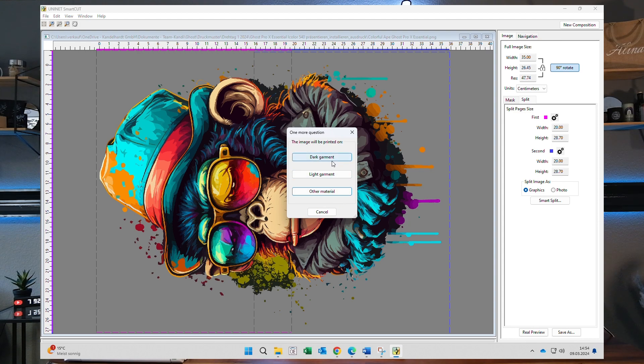Dark garment will split along the dark contrasts for dark textiles. Light garment will split along the brighter contrasts for light textiles, and Other material will use the average contrast on the material. For this design I would choose Dark garment.